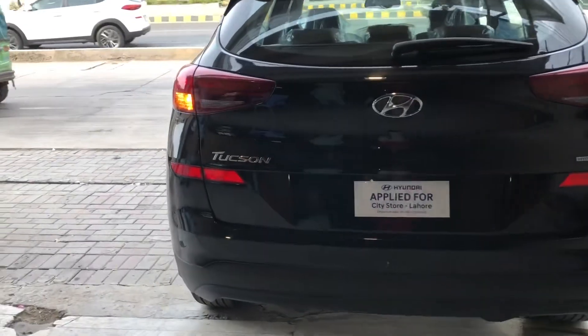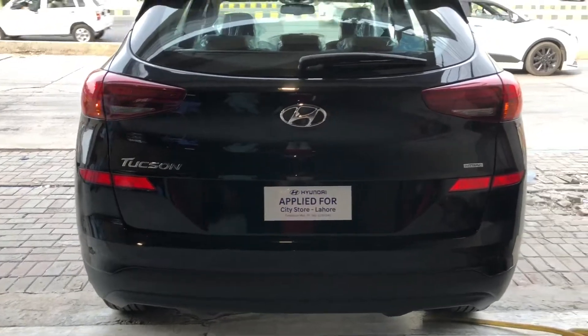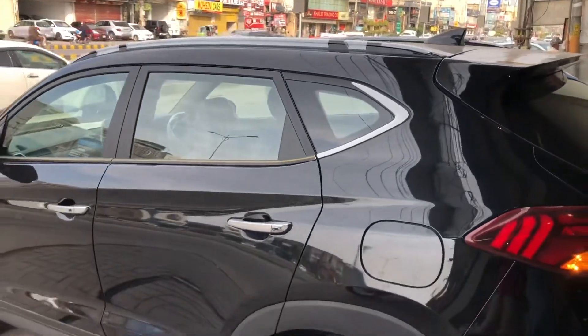If you talk about the back look, it is very beautiful. You can see LED lights on top, reflectors, and a spoiler-type shape. There is a high-mounted brake light, a sharp antenna, and roof rails with a silver touch.